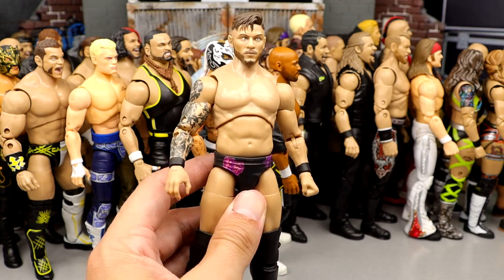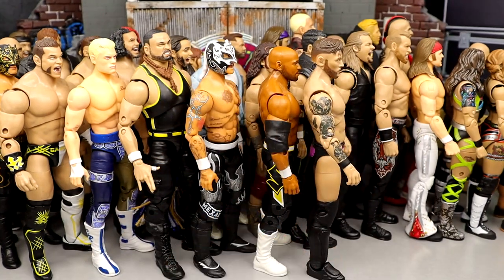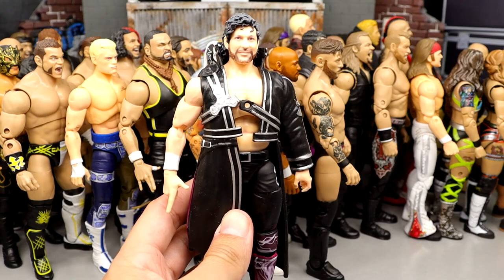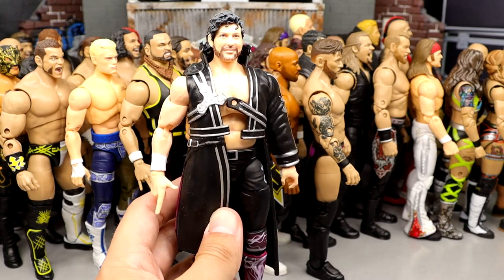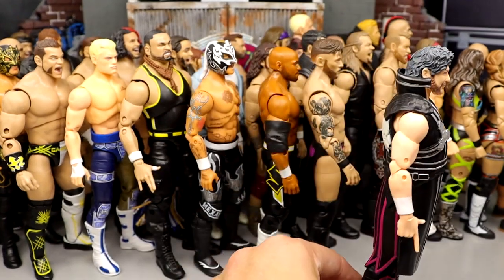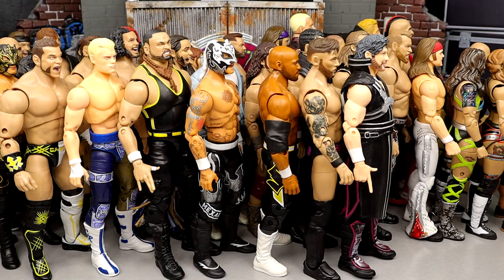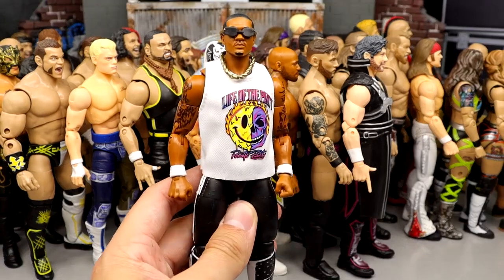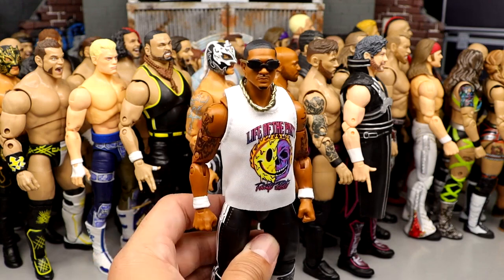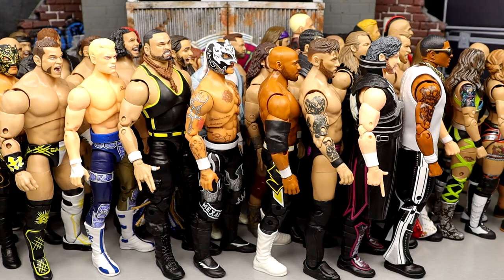Number 31: Kip Sabian from Series 11 — very underrated figure. He's a bit cross-eyed and not my favorite gear of all time, but I like the tattoo sleeve and the likeness, and he poses around pretty decent. Number 30: OG Series 1 pale Kenny Omega. It can't go much higher because of the pale skin tone and it's a bit stiff sometimes, but I really do like that figure — a very historical, groundbreaking release.